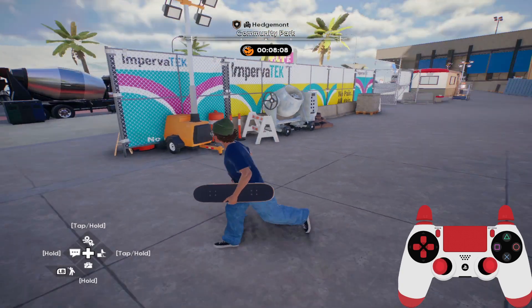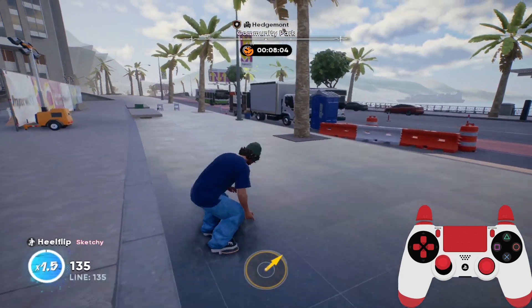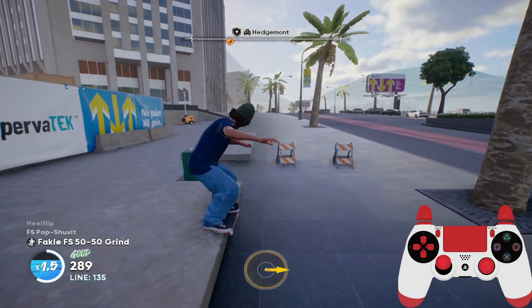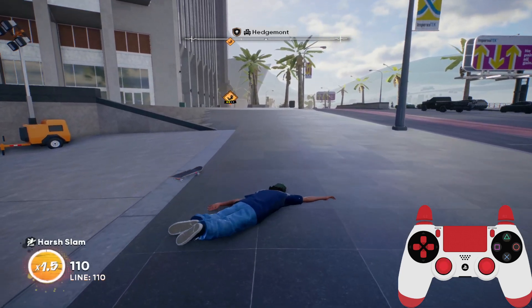Welcome, welcome friends. Today I'm going to show you how to do replays in Skate 4 — how to record your replays and save them to your computer or for the mission. So that's how you do it.